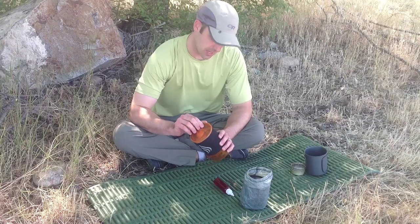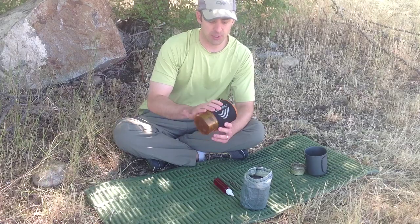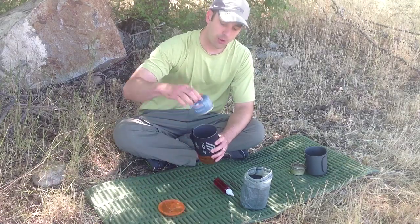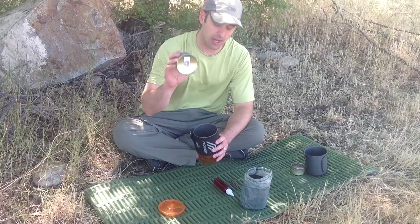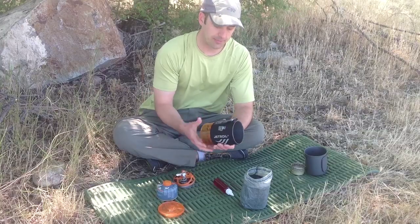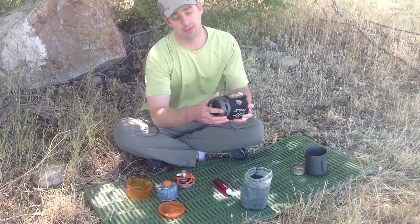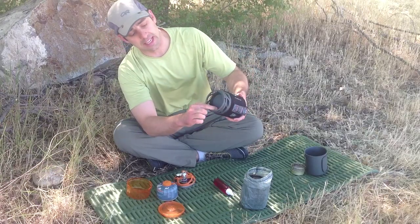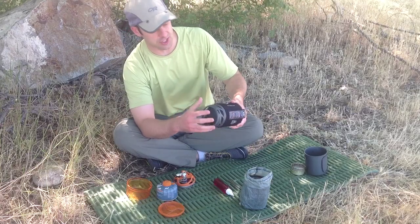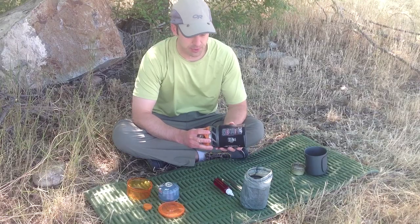It uses propane. What's so great about this one is that everything fits inside its own cup, so everything is protected inside your pack. Take off the plastic lid — the propane canister fits inside the pot, and the stove also fits inside the pot. You flip it out and it goes with a nice little two-cup bottom ring. It has a heat exchanger on the bottom with these fins, which makes it very efficient.